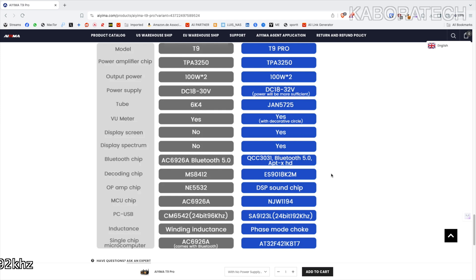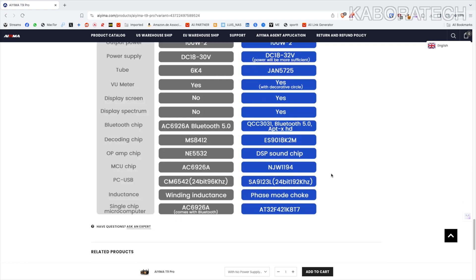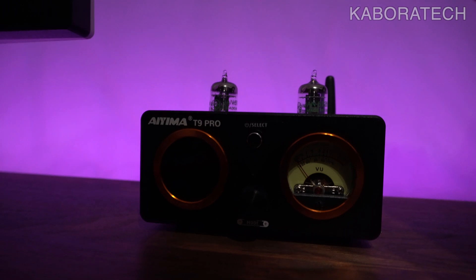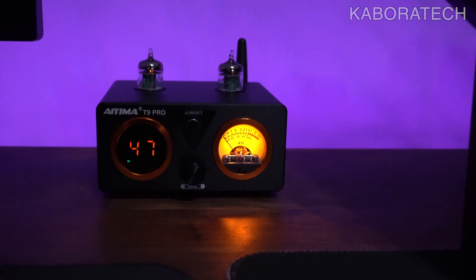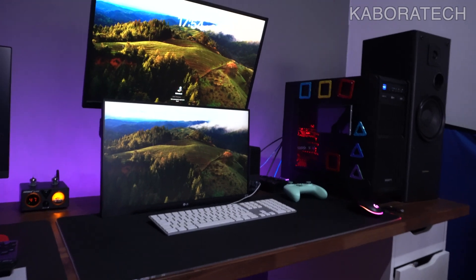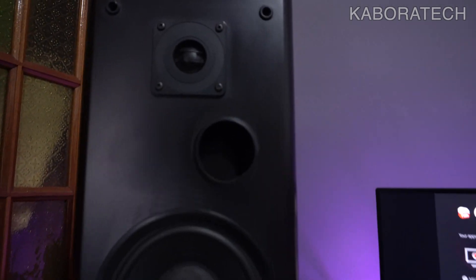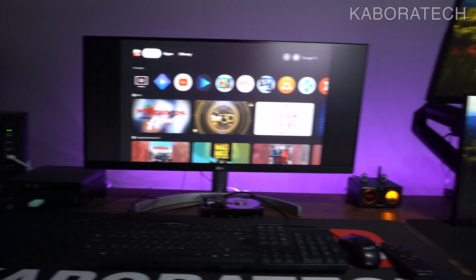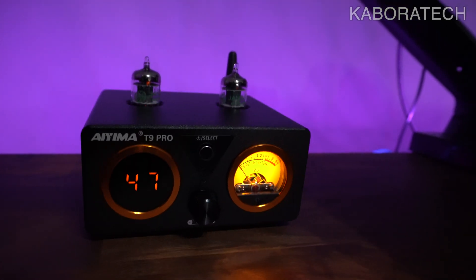I'm really happy to have this unit in my setup — it was definitely an upgrade and I really like the sound. Just to say: to power on the unit you use the top button. If you press it several times it will switch the input, going from Bluetooth to RCA to USB to optical. On the bottom you can change treble and bass, and of course volume.